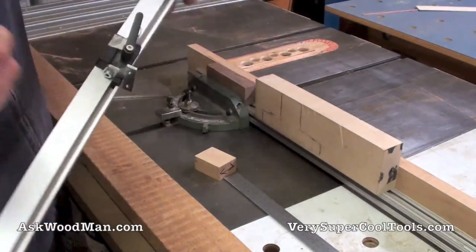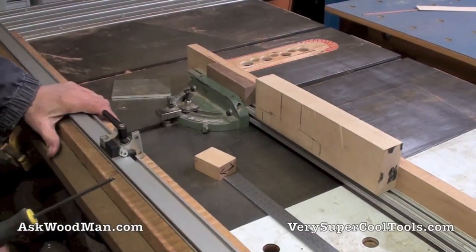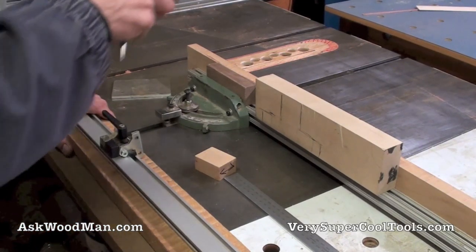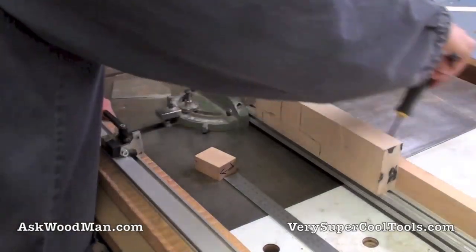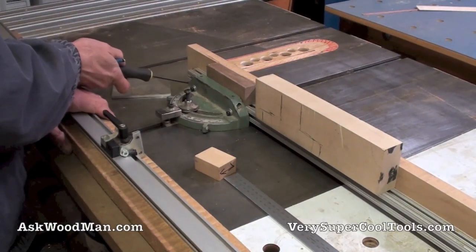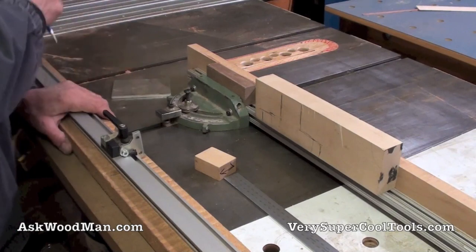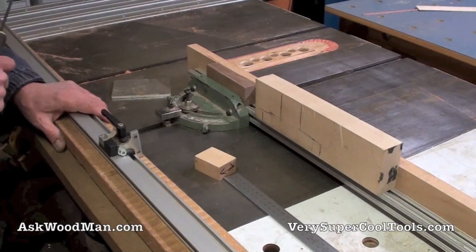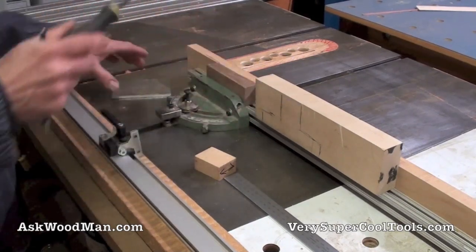My build sequence: first I'll mill up the poplar to seven-eighths by two and three-quarters, then drill the holes at the exact centerline height of the extrusion on this miter gauge. After that I'll make the maple block, then cut the piece of aluminum.